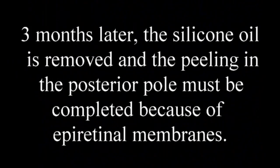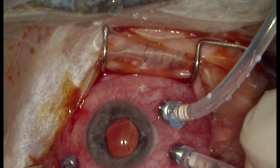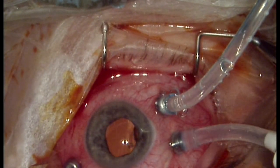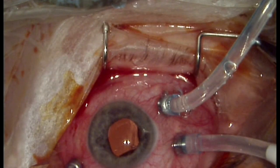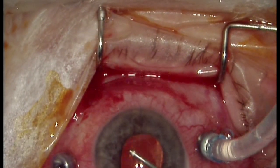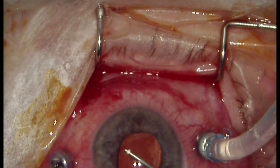Three months later, the silicone oil is removed and the peeling in the posterior pole must be completed because of epiretinal membranes. After silicone oil removal, fluid-air exchange is quickly performed.